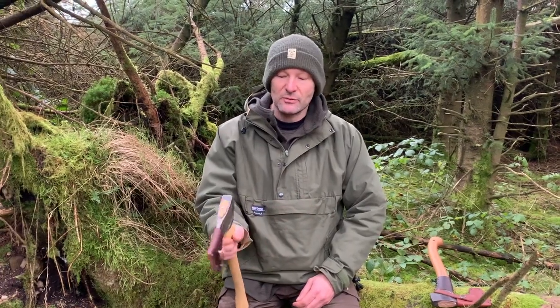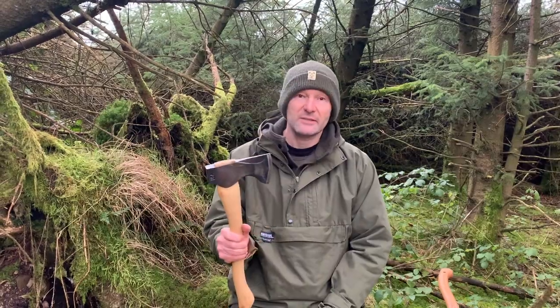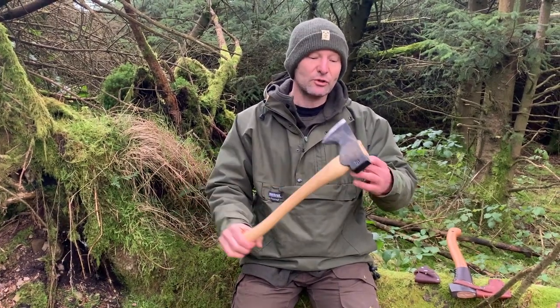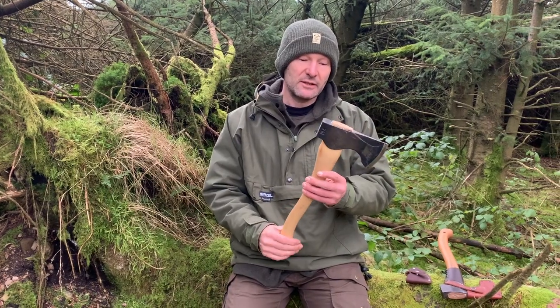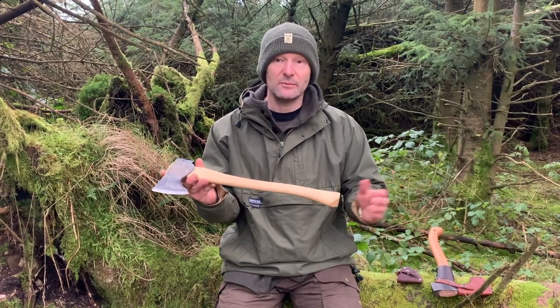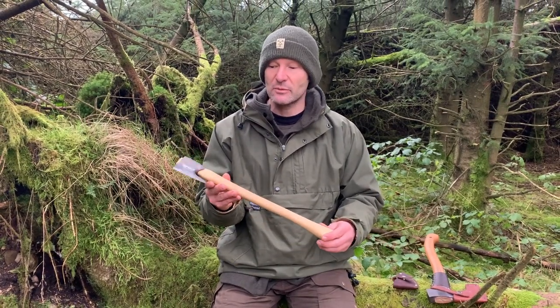Hi everyone. I'm back out in the woods today and I'm taking a look at the Council Tool pack axe. These pack axes are part of the Council Tool woodcraft range, which is their sort of premier range as far as I understand it. I actually ordered the one with the longer handle, which brings it more in line with boys axe territory — that was the one I was interested in.